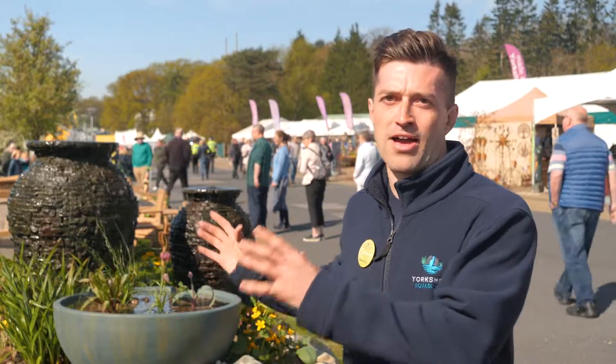The Yorkshire Aquascapes are back at Harrogate Flower Show. This is a Spring Essentials show, so last year we were part of a show garden and did a pondless waterfall. This year we've got a beautiful fountain scape set up as part of our own activities, so really excited — and what a day for them.